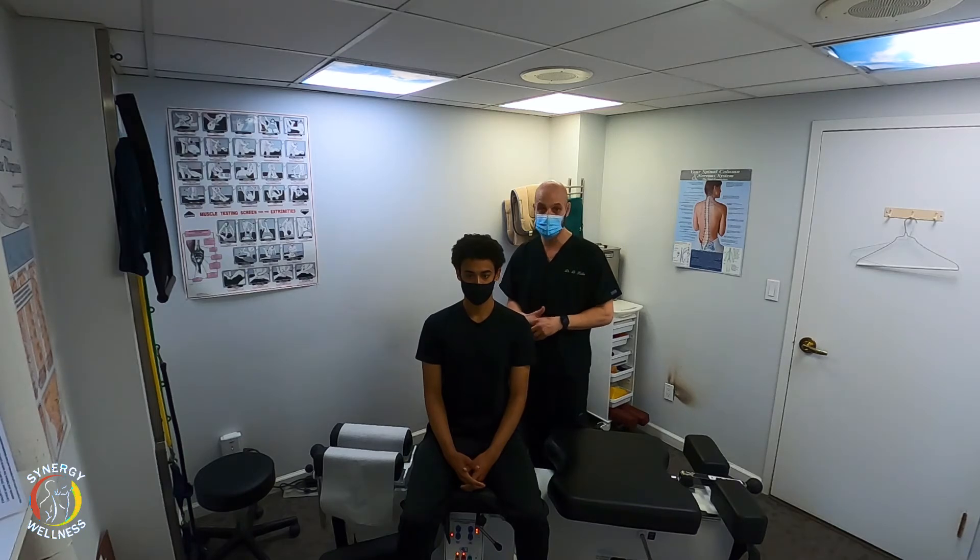If you have a shoulder that clicks or pops, that can be addressed even if it's not painful. It should be addressed because eventually when you go to reach for something, that's when you're going to have pain, tear a rotator cuff muscle, or injure yourself further. We want to try to avoid that. Go ahead and lay on your back, Jerry.